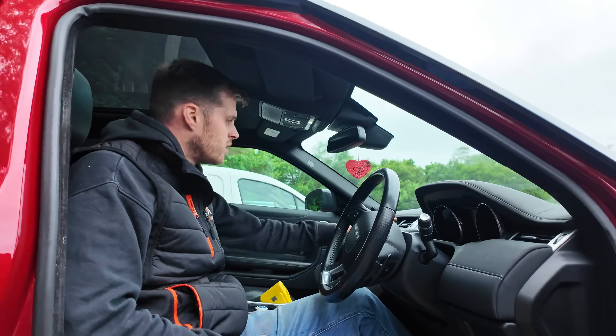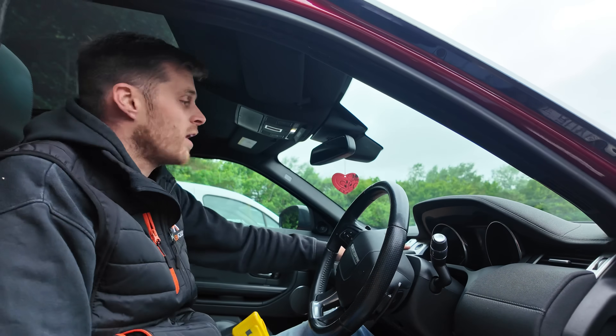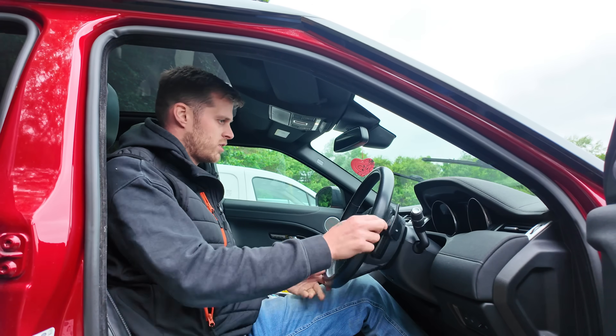Beautiful. Let's make sure it starts. Is there a ghost immobiliser in here or anything? Yeah. Alright, cool — she starts. Cool beans.